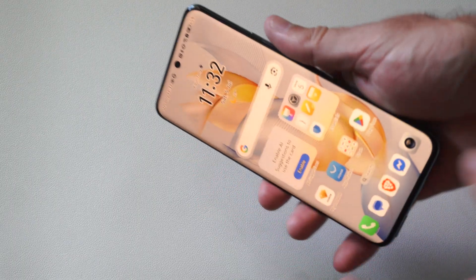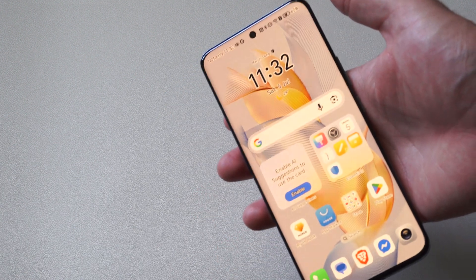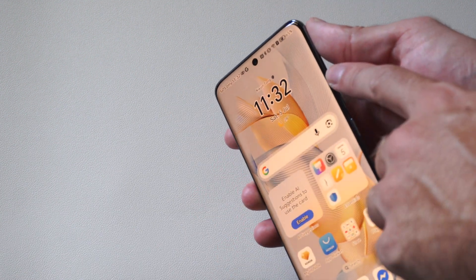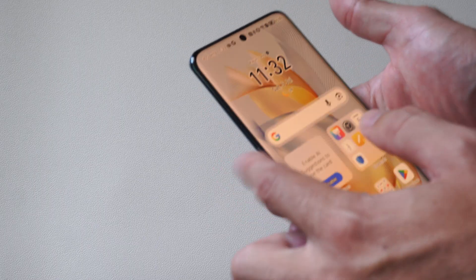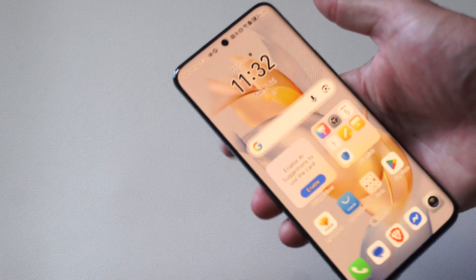So what we want to do is press the volume down key and the power button at the same time. Then when our phone turns off and restarts, we want to switch to the volume up key and the power button and continue to hold those down. Now if you have a Samsung phone, when it restarts, press and hold down that third button also.